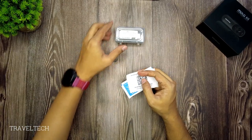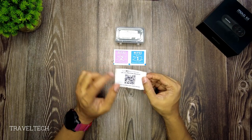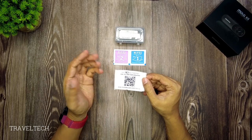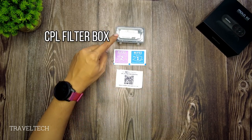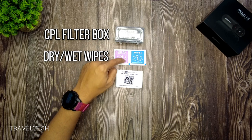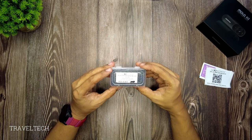Inside you will find the CPL filter box itself, followed by dry and wet wipes, and thirdly a QR code which you have to scan in order to download the user manual for this CPL filter. So three things: the lens box, the dry and wet wipes, and the QR code for the user manual.